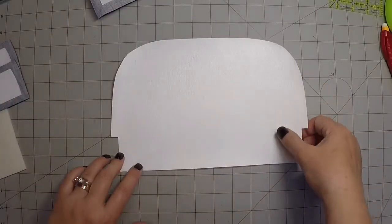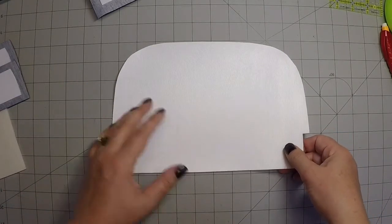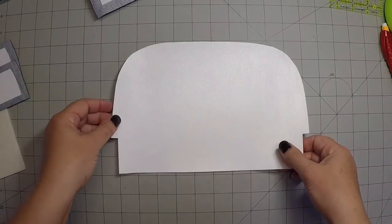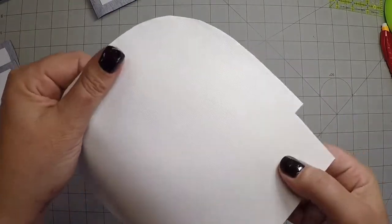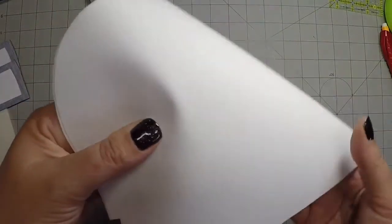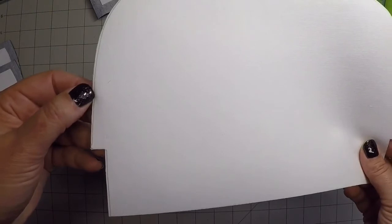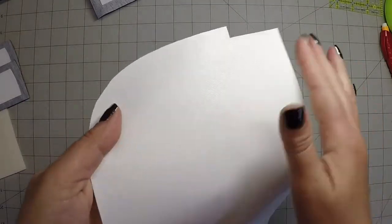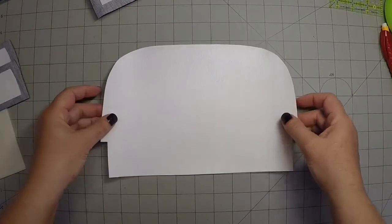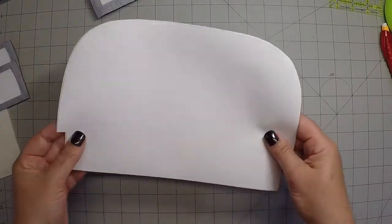Before I continue with the assembly, I'm going to stop and comment on some questions that were asked. This is PUL — it's polyurethane coated. It's a knit fabric with a polyurethane coating on one side, so it's actually shiny and plastic-y. It can be wiped off. I was asked if it melted when I was fusing it, and my answer is no, it didn't. I had really good luck with it.